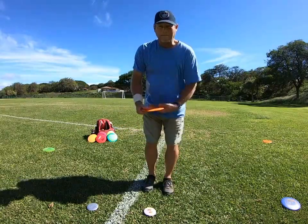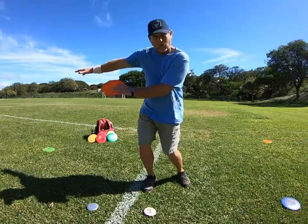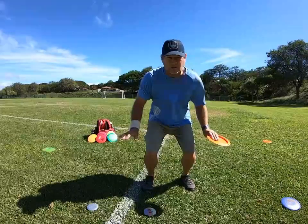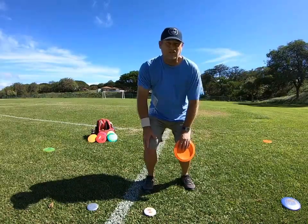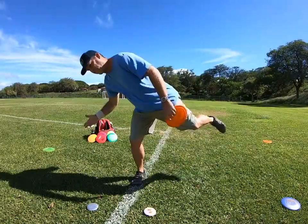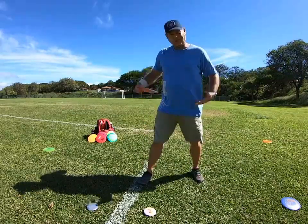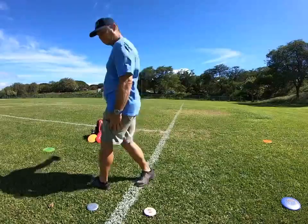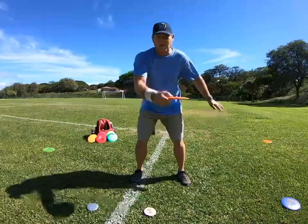But when you're running up for a maximum throw — max distance out of an X-step — you have so much more power coming through with the run-up that the only way to stop it is by lowering your center of gravity down here. It's a lot easier to stop your forward momentum from being low — from down here I can stop myself from going over with the throw. But up here, there's nothing for my body to brace against, and this foot's going to follow through on the throw, and you'll lose some of that torque you built up when you reached back.